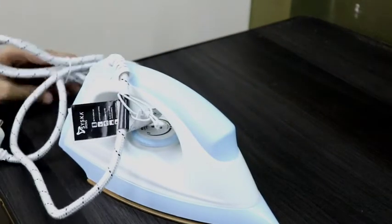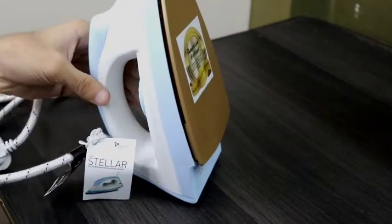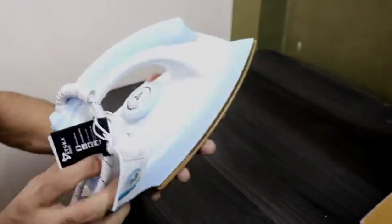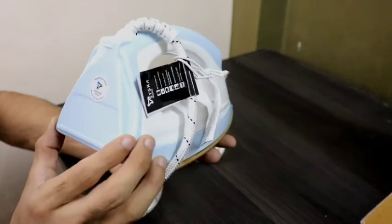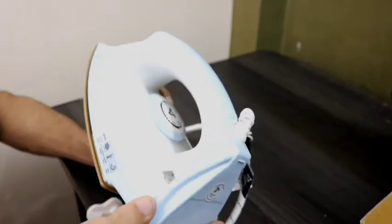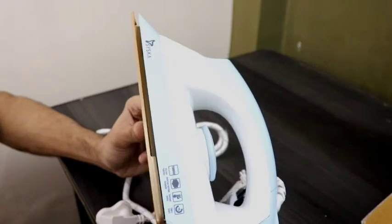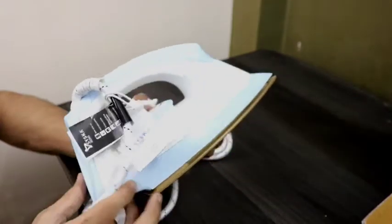Let's talk about the product. This is a sky blue and white color combination and it looks good and premium. There is also a green-white color combination available, which looks good as well. My first impressions: it is very sturdy, the plastic quality is very good, it is very handy, not too heavy, and quite slim. When you iron with it, you can glide easily and press easily.